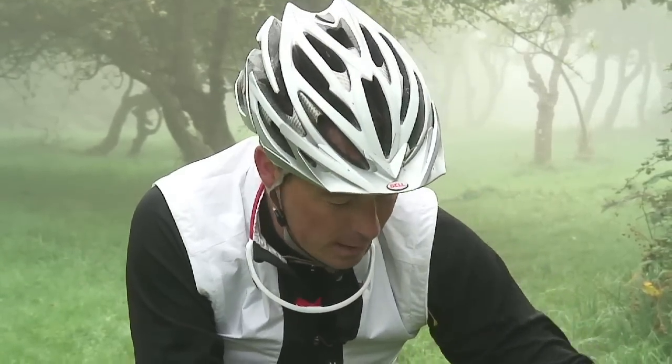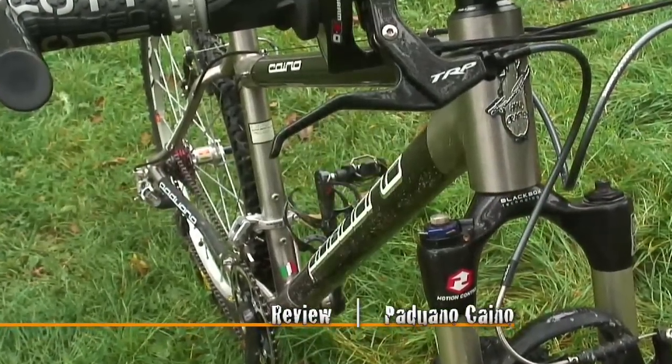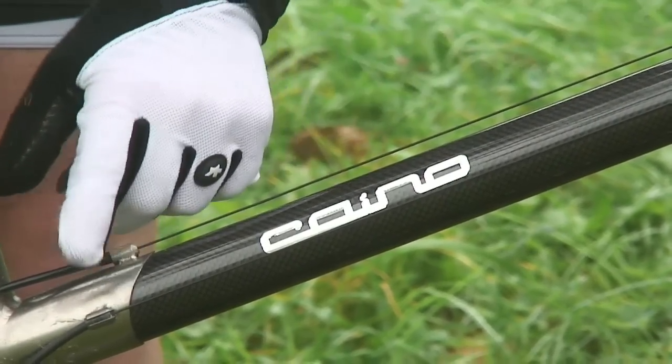Hi, I'm Justin Loretts, I'm the reviews editor for What Mountain Bike Magazine and I'm reporting to you today for Dirty Little Secrets. Today I'm going to show you a brand new bike from a company that you probably won't have heard from before. The company is called Paduano, the model is called Kano, and you'll notice immediately that this is a bike with some very special tubes.